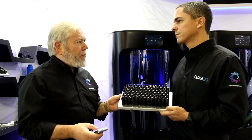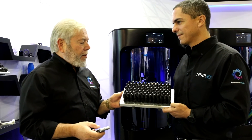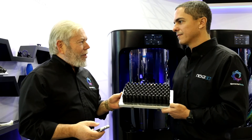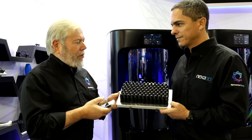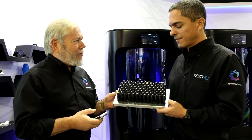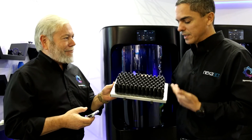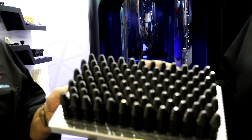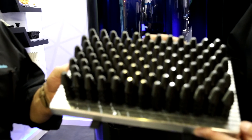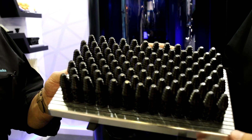We have in our hands the build plate with about 100 enlarged dental implant screws. I think it speaks volumes to see the size of the build plate, also the number of parts that we are able to populate — 100 parts, 10 minutes, six seconds apart.